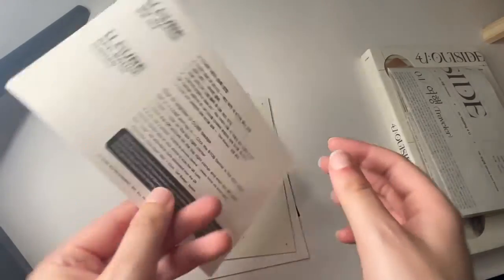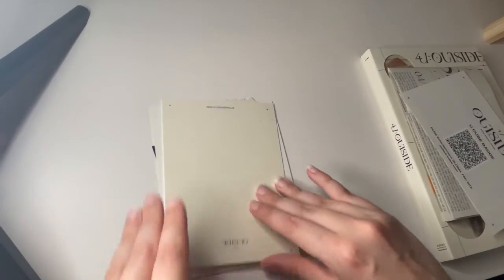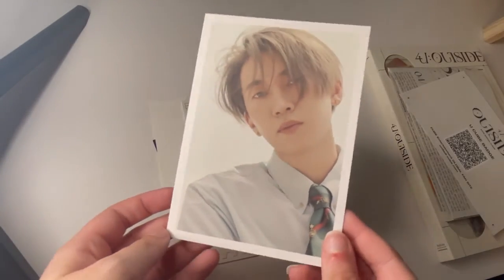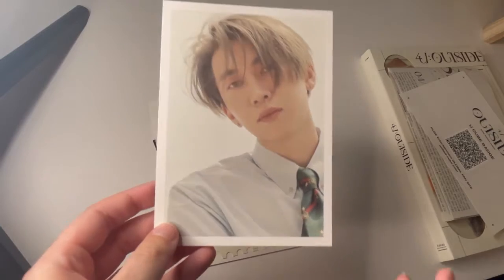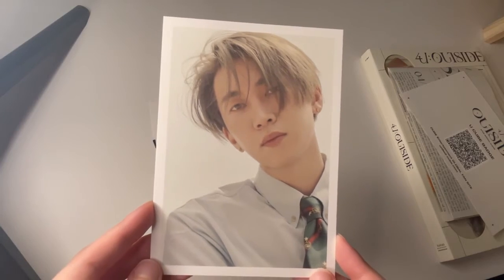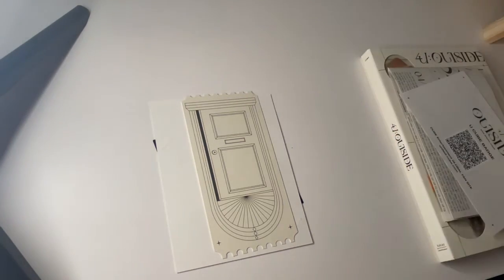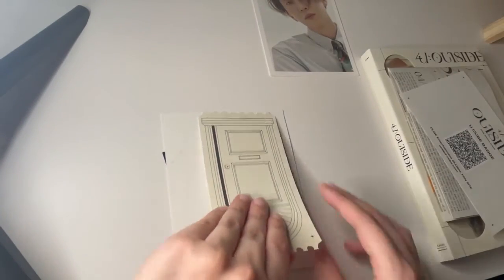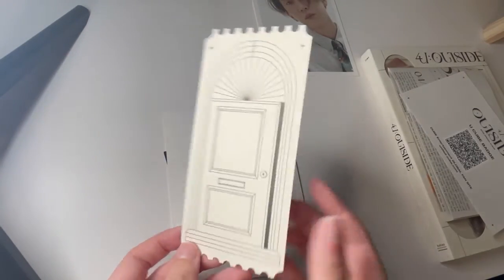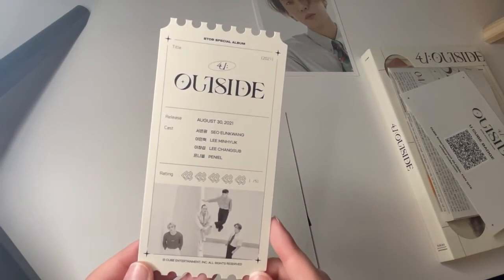Okay, and then — what else? So the postcard. I love that look on him actually. Love it. He's my bias tracker, by the way — Pinel's my bias. And the ticket — that's actually really cute. I like the touch of the ticket, it's nice.